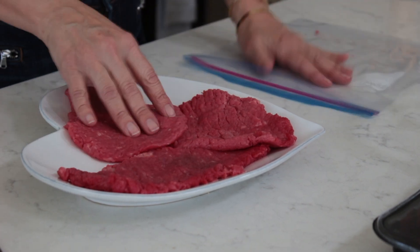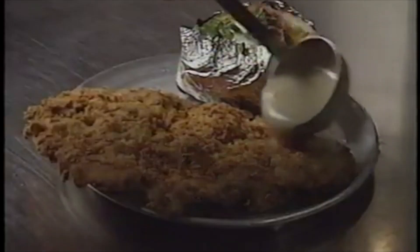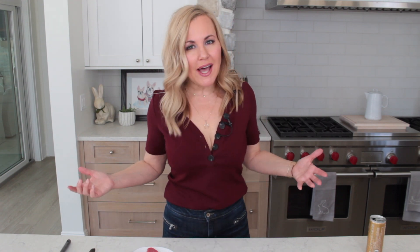I find it interesting that there are so many recipes out there for chicken fried steak. Let's think about the name — it's chicken fried steak. I thought about how I fry my chicken, so I'm going to base this recipe off of how I do that. Makes sense, right? I have six cube steaks here, so now I want to marinate them just like I do my chicken. I'm going to use buttermilk and we'll see how that turns out.